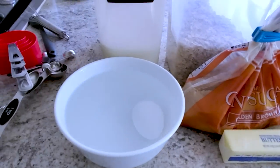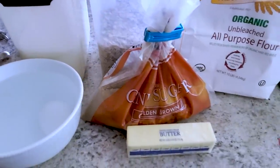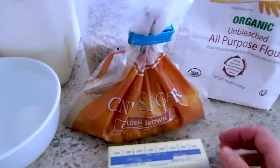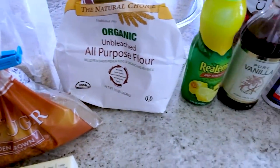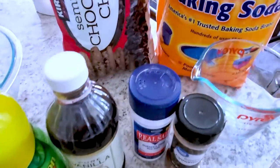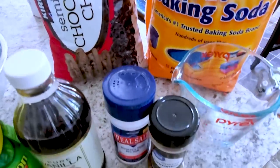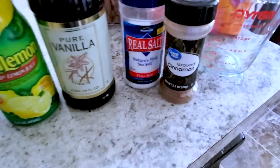For this cookie dough you need one egg at room temperature — I have a trick for that — sugar, brown sugar, oatmeal, a stick of softened butter — I have a trick for that too — all-purpose flour, lemon juice, vanilla, salt, cinnamon, chocolate chips of course, and baking soda.